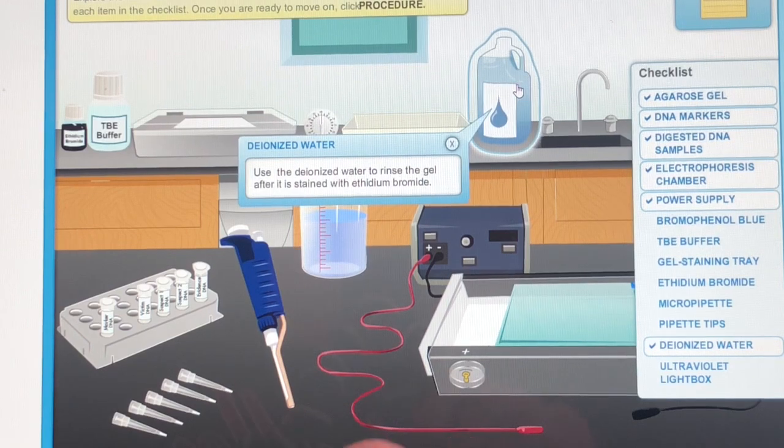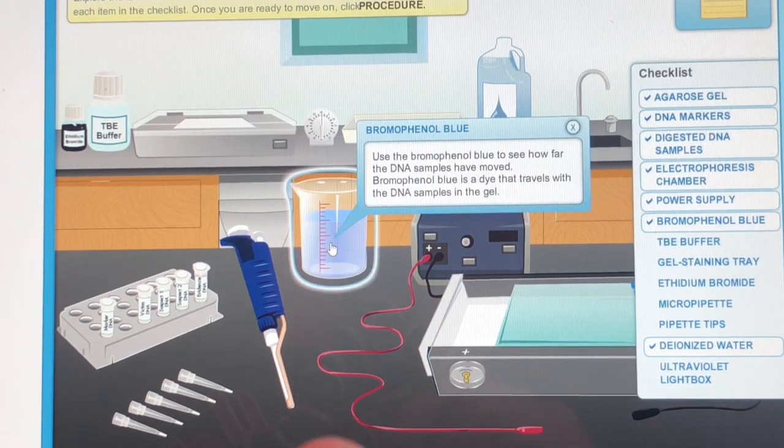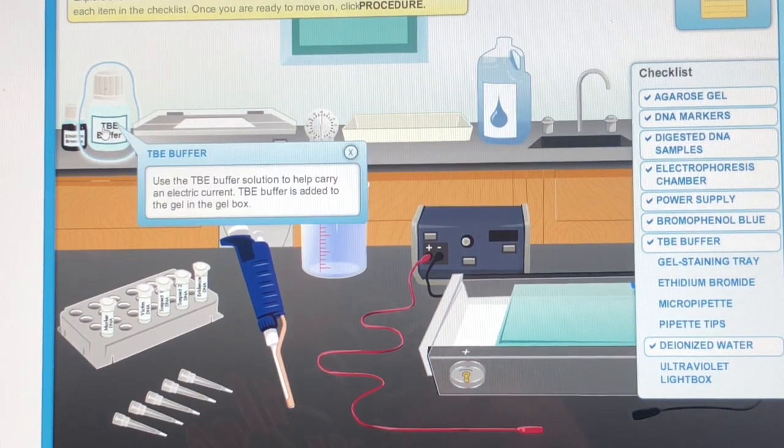Use the deionized water to rinse the gel after it is stained with ethidium bromide. Bromophenol Blue: use the Bromophenol Blue to see how far the DNA samples have moved. Bromophenol Blue is a dye that travels with the DNA samples in the gel. Use the TBE Buffer solution to help carry an electric current.